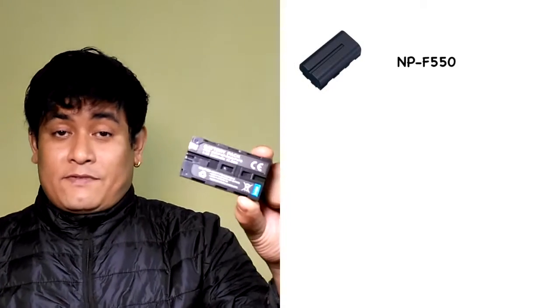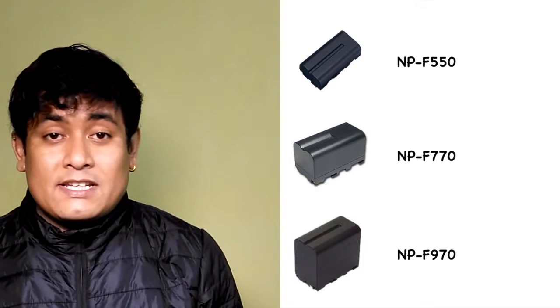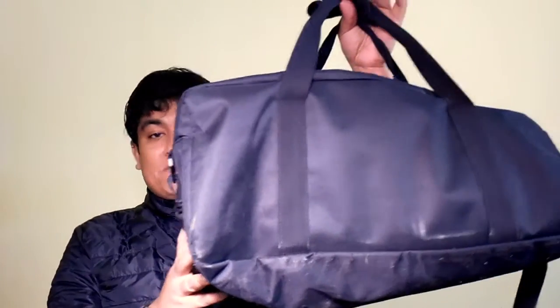Next up we have the battery charger. You get 2 of these. What you do is simply slide the battery into the bracket here, flip open the plug, and in goes the plug — the battery starts charging. Since I am in India, I'm going to have to use the adapter. Now there are many NP-F batteries out there, but the most popular ones are NP-F 550, NP-F 770, and NP-F 970. You can charge all of these batteries with the charger we get. And finally, you get this bag — you can put your entire set inside and go backpacking.